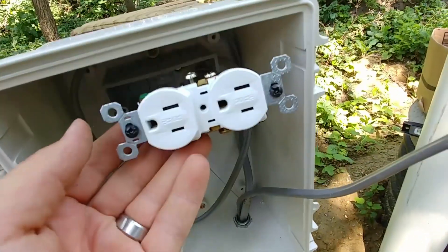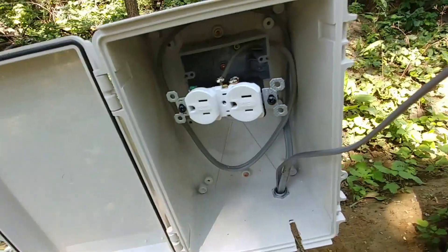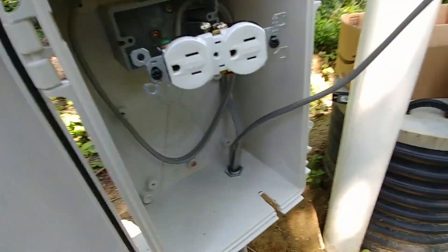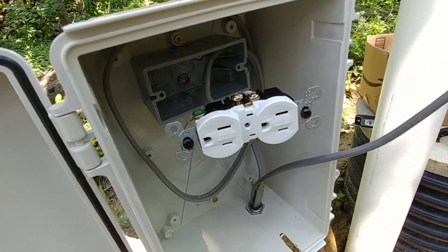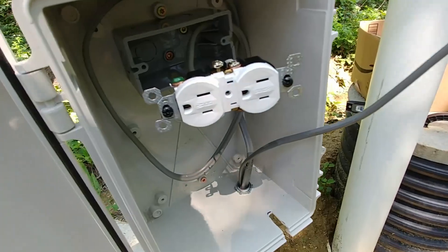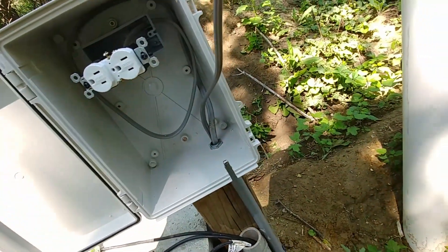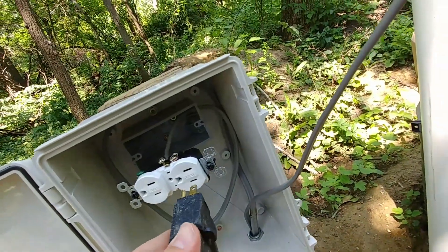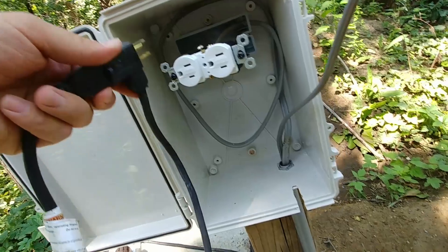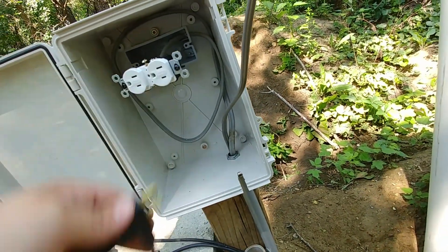We've got our outlet installed — this is a weather-resistant and tamper-resistant outlet. It's going to be in more extreme conditions, so it's a good idea to invest in that. Also, pay attention to the direction the plug comes off of here — notice the neutral prong is on top. When this is plugged in, the cord will be going down, which will make everything fit in the box a little bit better.